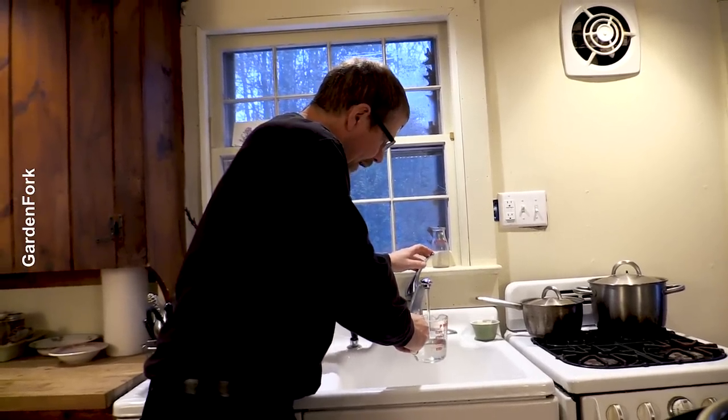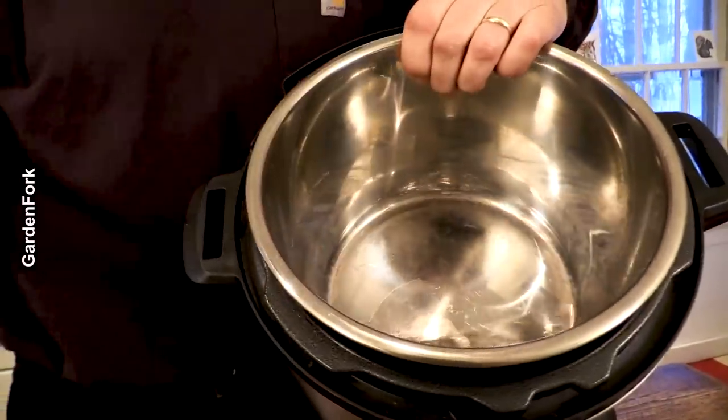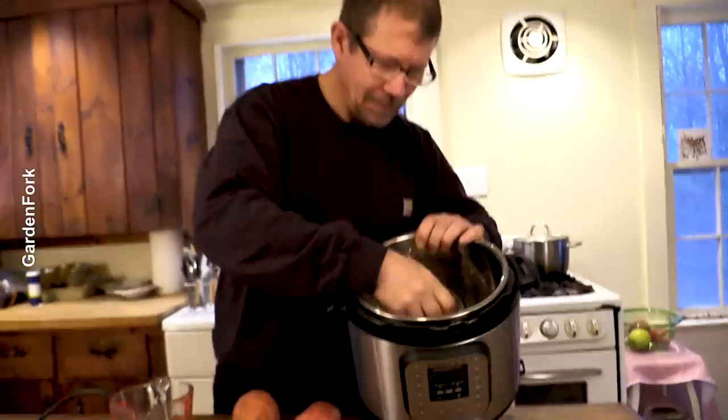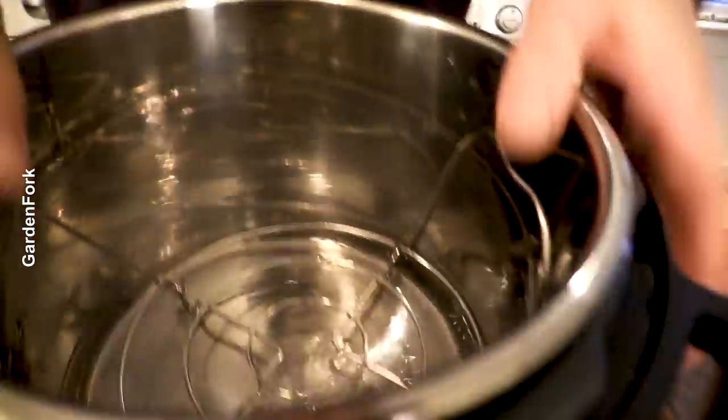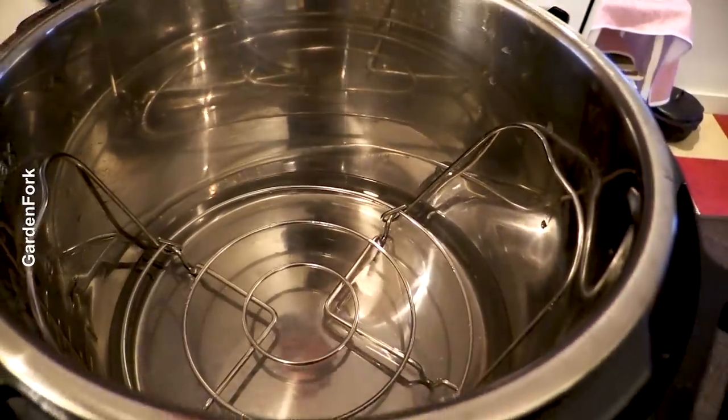Here's what we're gonna do. We're gonna get a cup and a half of water and put that in the bottom of this. There's a trivet thing — you fold in the handles... actually, maybe keep the handles out. This goes in here with the handles laying on the sides.